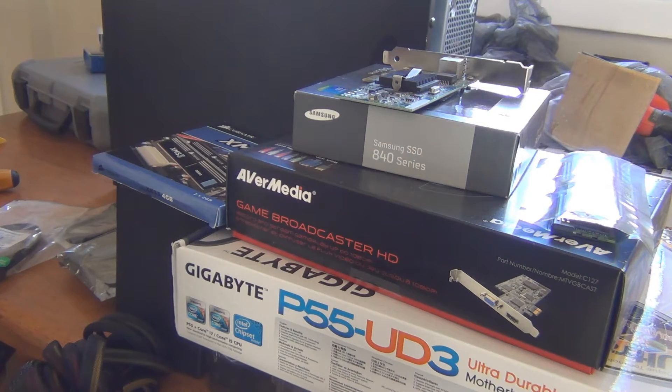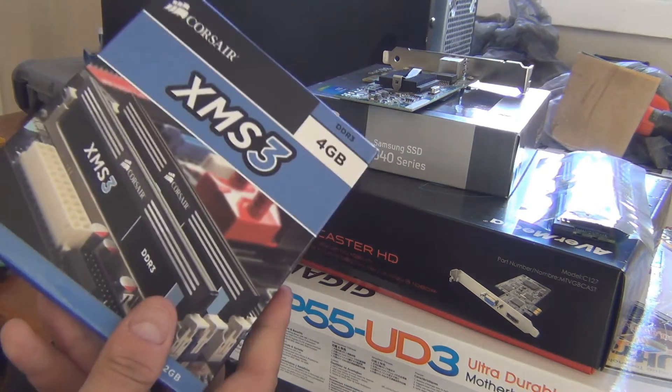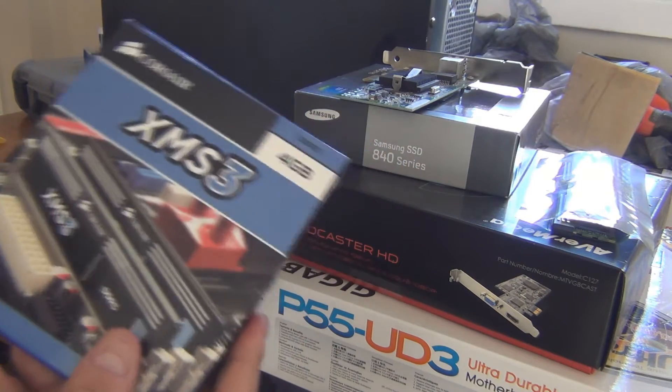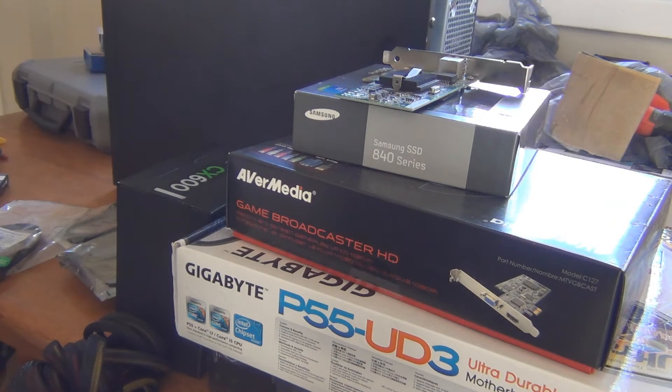If necessary, I'll get another Core i7. This is one of the older 1156 motherboards. It's basically the same one that I have in my bedroom machine, except it's made by Gigabyte instead of MSI. It has pretty much all the same features, same age. I'm going to be putting in four sticks — two packs of this Corsair DDR3 that I'll be using with this machine.